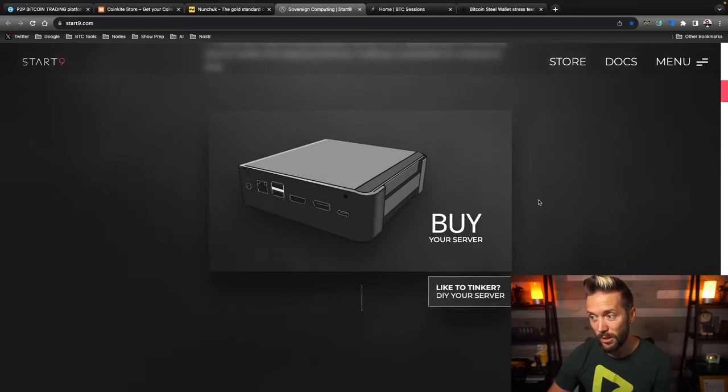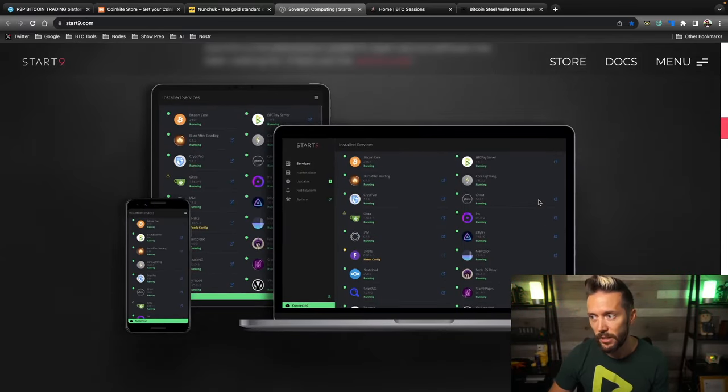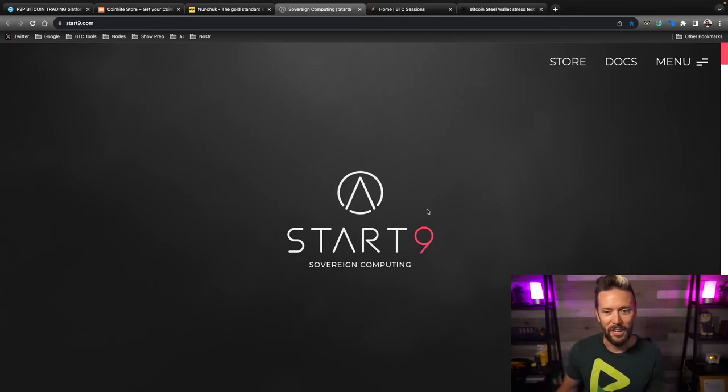Shout out to Start9.com, your sovereign computing solution. These are plug-and-play devices that allow you to run your own Bitcoin node, a Lightning node, and host your own data like files, passwords, photos, and more. They've got everything from entry level all the way up to the Start9 Server Pure. Everything comes in a handy dashboard and you can control everything at home on your local network or from anywhere in the world over Tor. Check them out at start9.com.